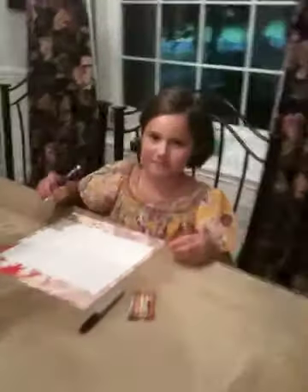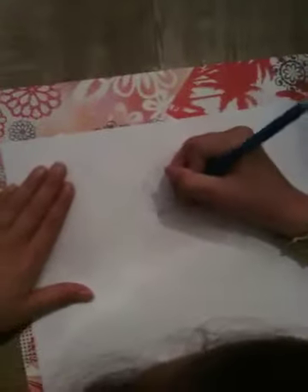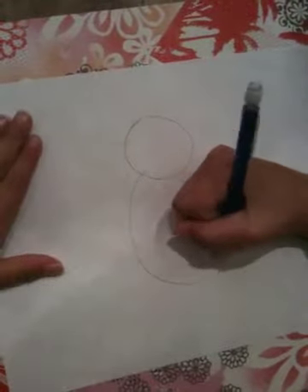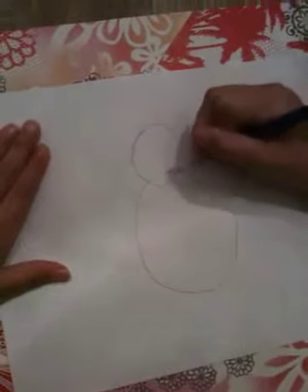This is how to draw a Scarlet Tanager. First, draw a circle in the middle of your paper, and then draw this shape right under it.